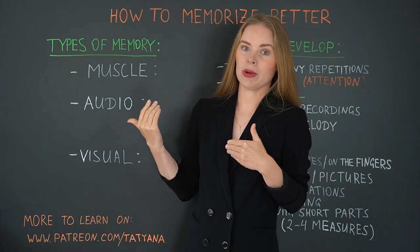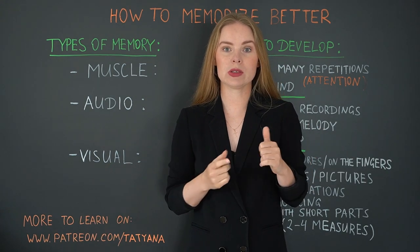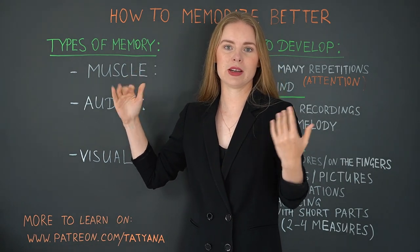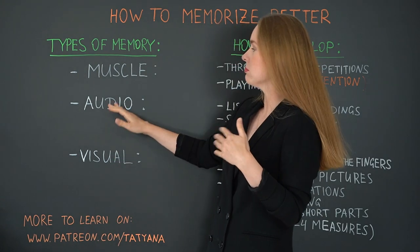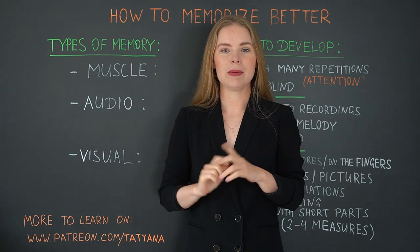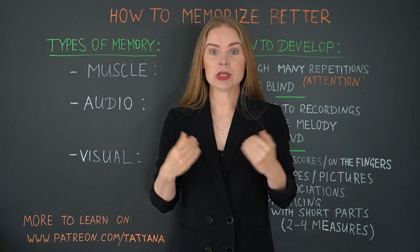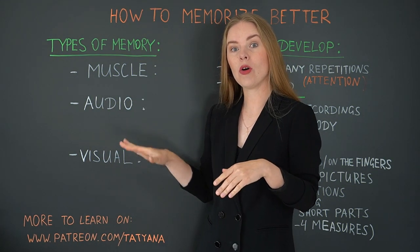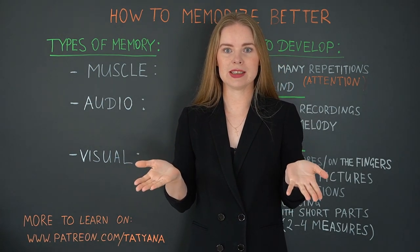What happens if you don't know about that, if you don't know how to work with them? Then usually we use muscle memory — that is something that happens automatically. As longer you play the piece, the better your fingers know what to do. And sometimes audio or visual memory comes along, sometimes maybe two of them. But it becomes really difficult with intellectual and emotional memory. Today I will show you how you can practice each of these five types and how you can succeed with it.